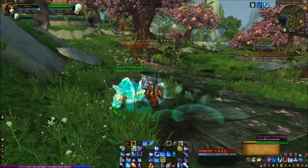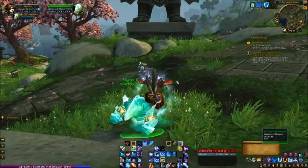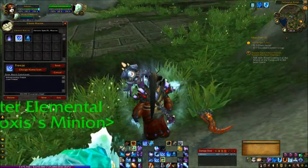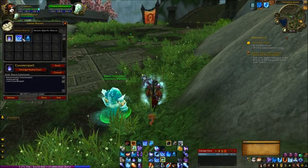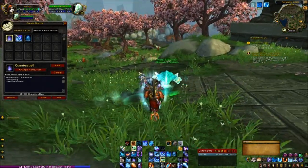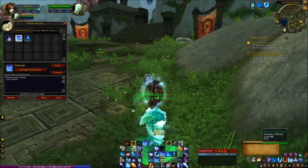Today we're going to learn how to do it. But before we can attack anything, we need to set up a macro. So first of all, type slash M. This opens up your macro pane. In my specific macros I've got three here: Counterspell, Freeze, and Ice Block. And the one we need is Freeze.